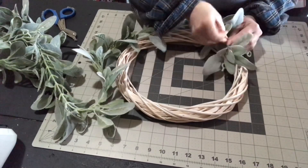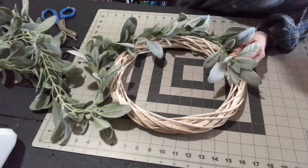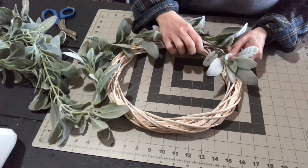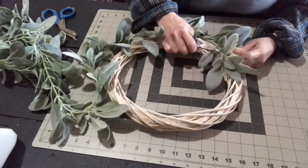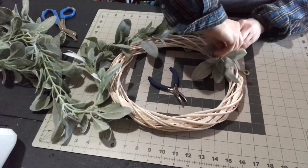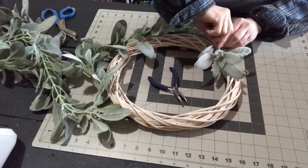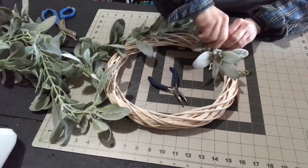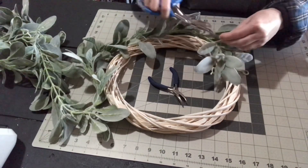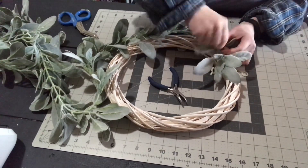I'm just going to wrap this wreath one time, but if you wanted it really full you could wrap it twice or even more. This garland is long enough to wrap it twice, or to cut it in half and wrap it one time — which is what I'm doing — so I can make two wreaths out of one garland.